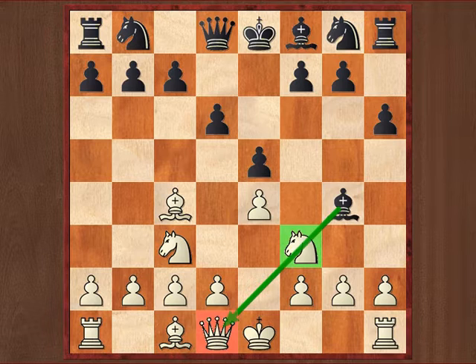So black has just pinned white's knight — how should white continue now? Pause the video for as long as you like, I will count to three and then come back to compare answers.